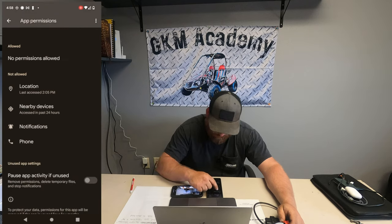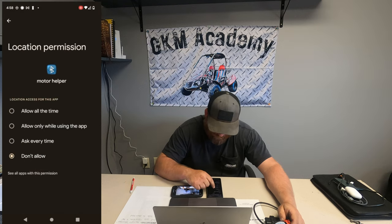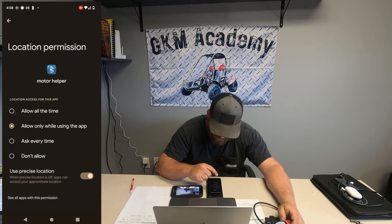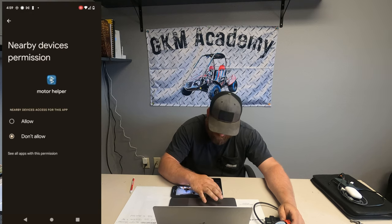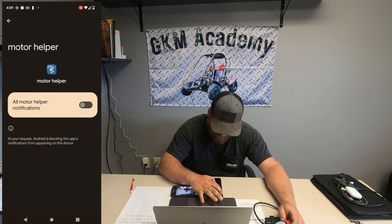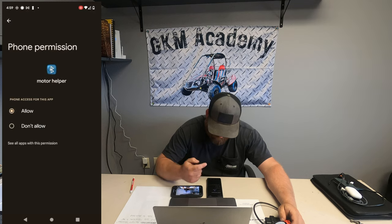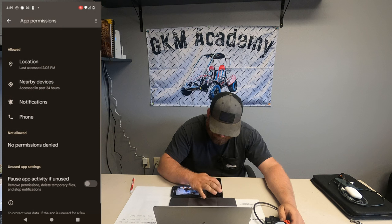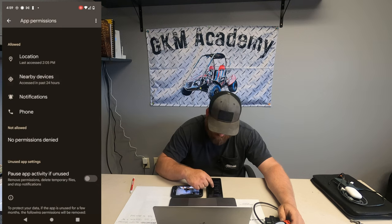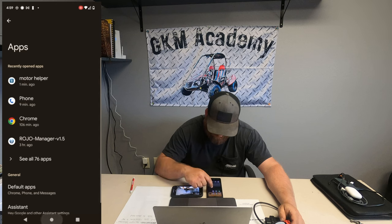Look for the Permissions section — on my phone, we had no permissions granted and it was not allowing the Bluetooth to connect because of this. Click on Permissions and for all the ones that say 'not allowed,' go in and make those allowed. For Location, click 'Allow only while using the app.' For Nearby Devices, click Allow. Turn on Notifications and allow Phone as well.